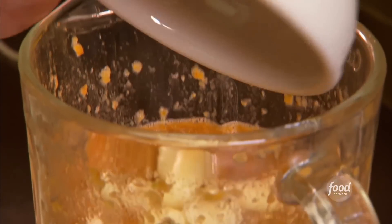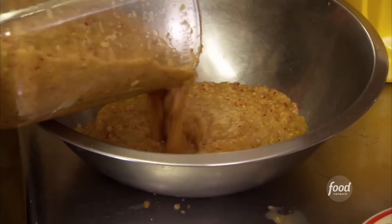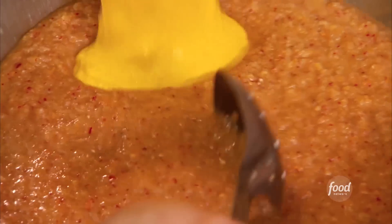Along with that goes garlic, onions, radishes. You're just going to love it. That is going to kill my mouth. Then we're going to pour this in here and add some mustard.